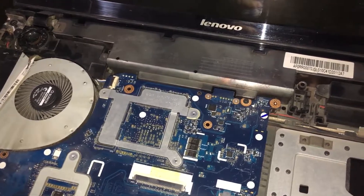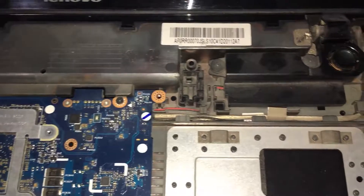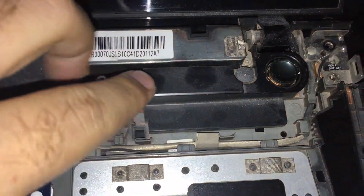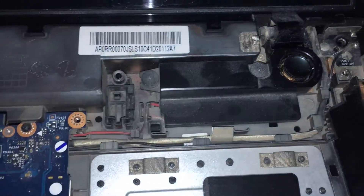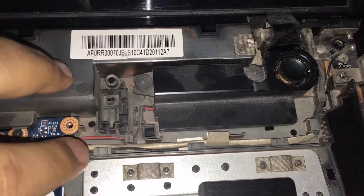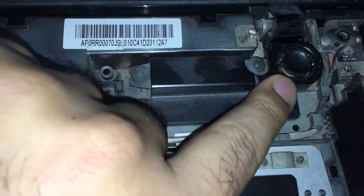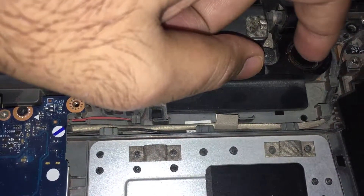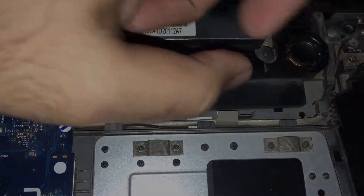If you can see the components of your laptop, you're in a position to inspect your speakers. This particular laptop is a Lenovo Y510P, and its speakers are from JBL. I'll be attempting to repair them. As you can see, there is no surround remaining, so there is nothing on the sides to guide the speaker cone, and the sound will be distorted.